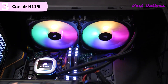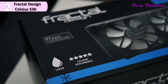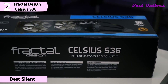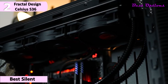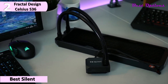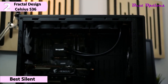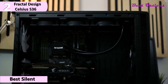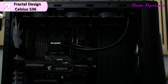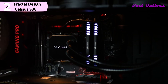The second product on our list is the Fractal Design Celsius S36 — our pick for the best silent CPU cooler for the 5900X, priced at around $130. The Celsius S36 AIO CPU cooler features a huge 14-inch radiator with a built-in fan hub and concealed wiring. It also has a pump offering PWM and auto modes for improved speed control.